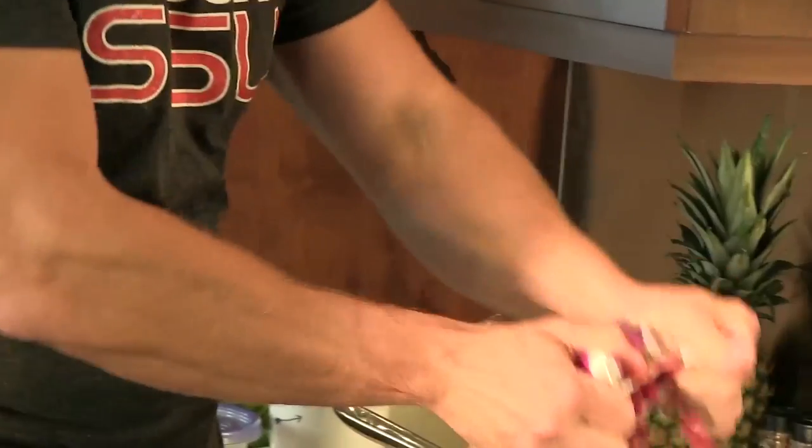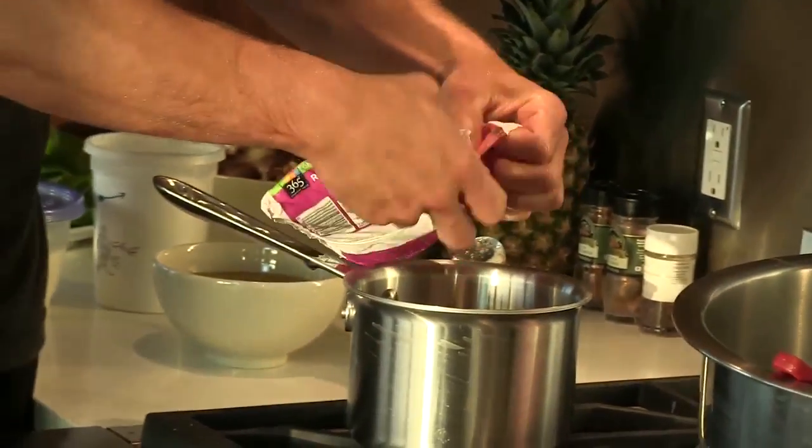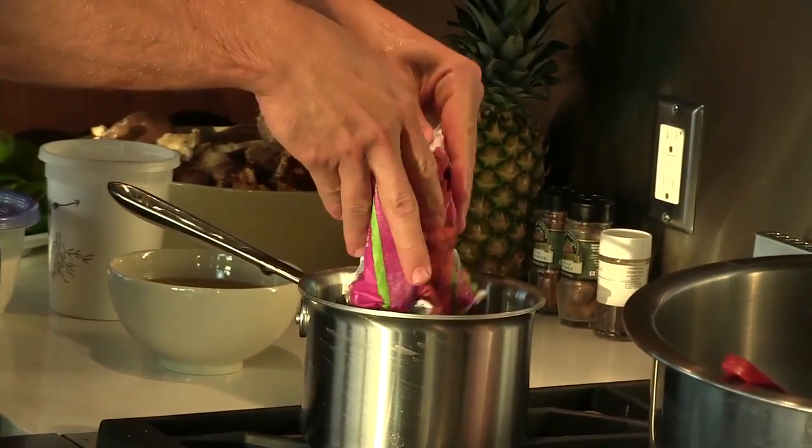Here I have a couple bags of raspberries. We're going to make a quick raspberry coulis to go with our chocolate decadence.